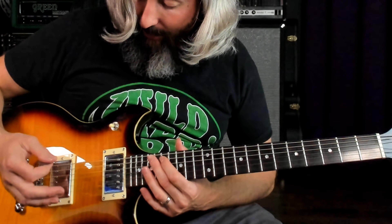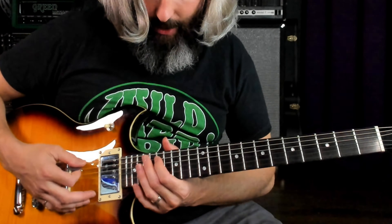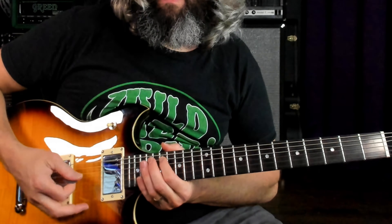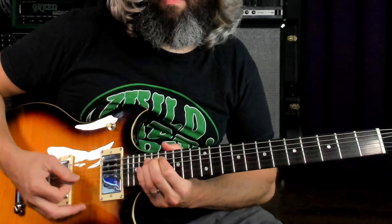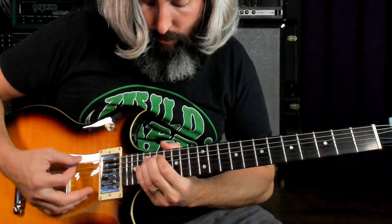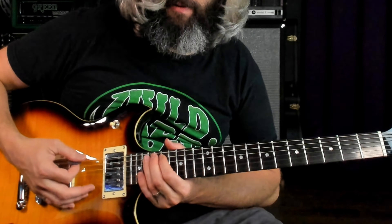We are fretting the fifth string at the 17th and 19th frets, playing essentially what is that octave that we typically play down here, one full octave higher. Then we are taking that 19th fret and bending it up a half step to that 20th fret. Notice we are hammering on from that 17th fret to that 19th fret, which is a flat seventh to the root, and then a minor second here, kind of giving it a Phrygian vibe.